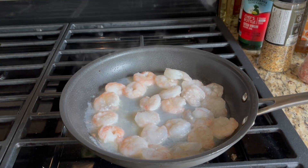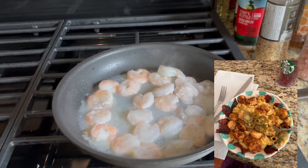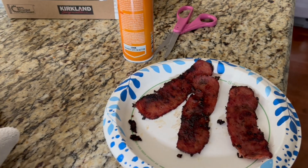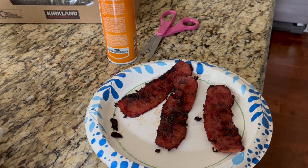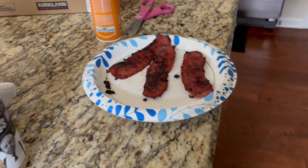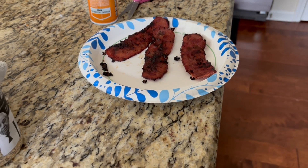Hey y'all, so today I'm gonna be making some shrimp and grits. I've already made me some bacon — my bacon looks a little crisp, maybe a little burnt, because I put a little sweetener on it and some seasoning because I wanted some sweet bacon to go with my shrimp and grits. By the way, this is turkey bacon, not regular bacon — that's why it looks like that.